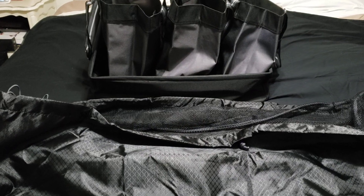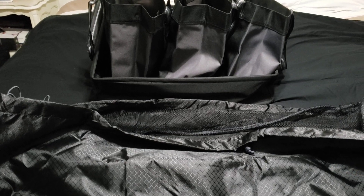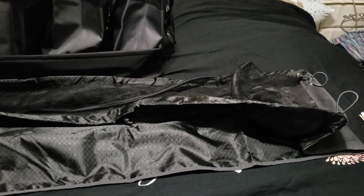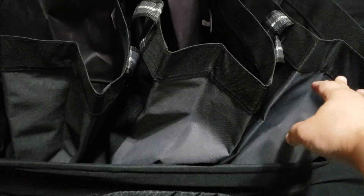Hey everyone, here we have the ultimate trunk organizer set. As you can see, this is pretty big, as it will expand the entire length of your trunk. There are four pieces to it — you have the main piece here, which is the cargo bin, and it comes with three cargo totes.